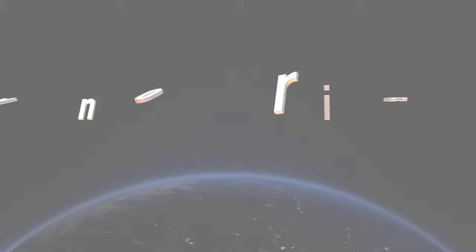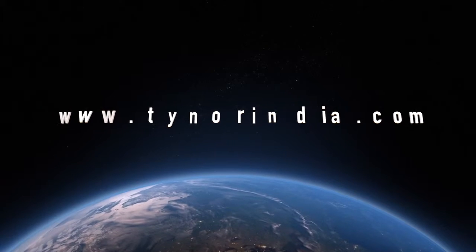For more information, log on to www.thainoorindia.com.